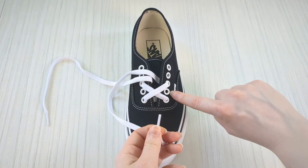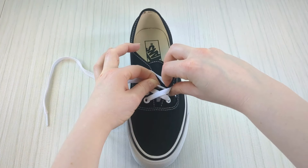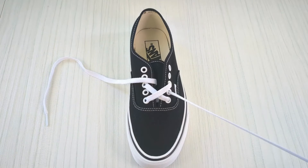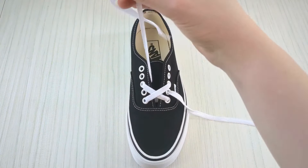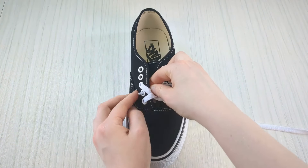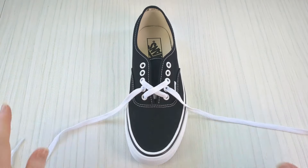Then take this lace and bring the lace end up through the empty eyelet from underneath — just peel back the canvas and wriggle that lace end through. Do the same on the other side: swap to the other lace and bring it up through that empty eyelet from underneath.